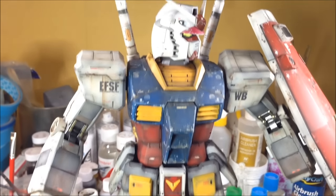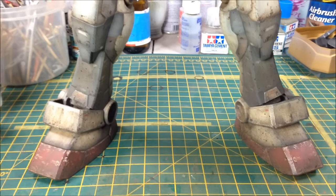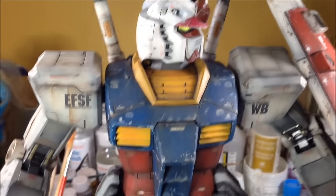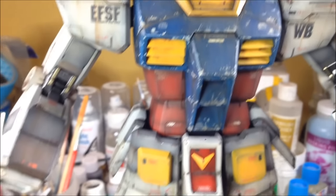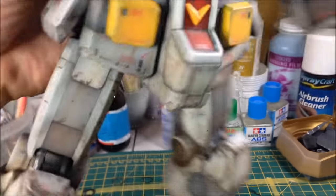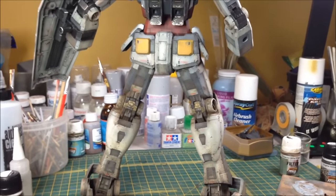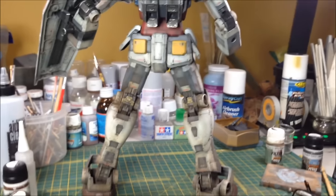We've worked exclusively on the legs for the last couple of episodes. It would look great in a diorama where the earth tones could be matched. This is pretty much done now - I've got a couple of little detail bits to do in the next episode, still got the beam rifle and hands to do and make look appropriately weathered. Stay tuned for the next one.